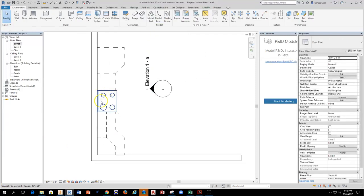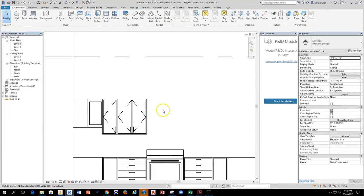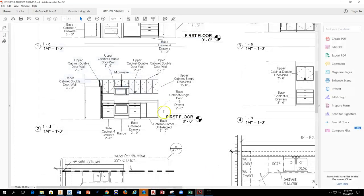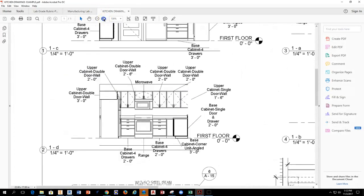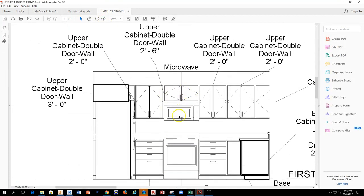The next cabinet is going to sit on top of the range. The microwave will seat itself underneath the cabinet, and the exhaust hood is part of the microwave mounted underneath. Looking at the elevation view, I can see the cabinet above the microwave. This will be an upper cabinet double door, 2 foot 6 — so 30 inches in width — all in line with the range below.